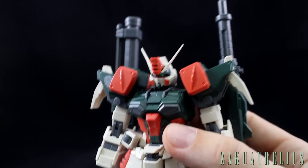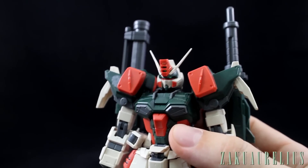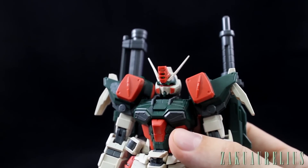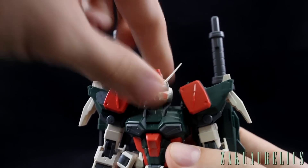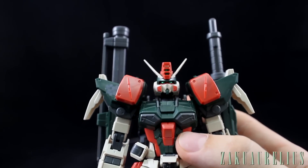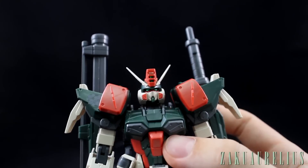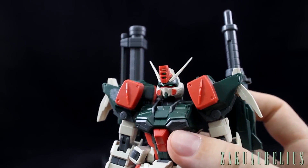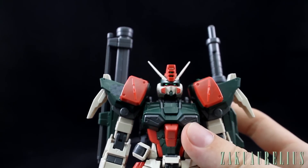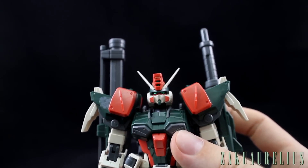Most of the articulation is going to be exactly what you'd expect for a Master Grade, so I don't want to go into too much detail, but there are a few points I want to highlight. First — has anyone else ever thought the Buster Gundam looks a little bit like a rabbit? For some reason, the head especially always makes me think it looks sort of like a rabbit, and I don't know if I'm the only one who thinks that.